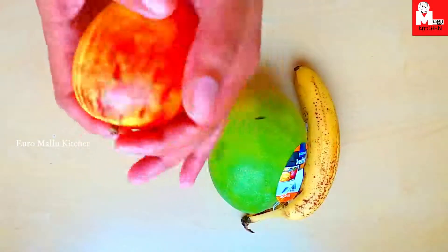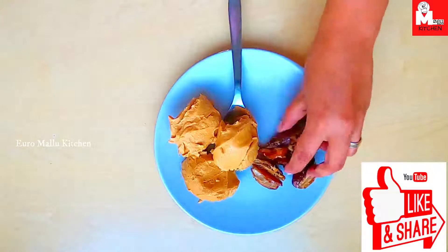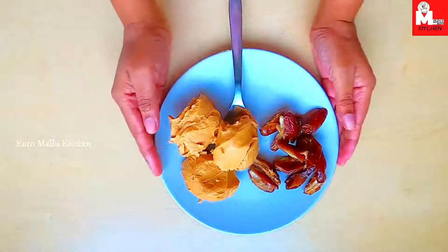Now, I will add 3 tablespoons of peanut butter. This is our ingredients.